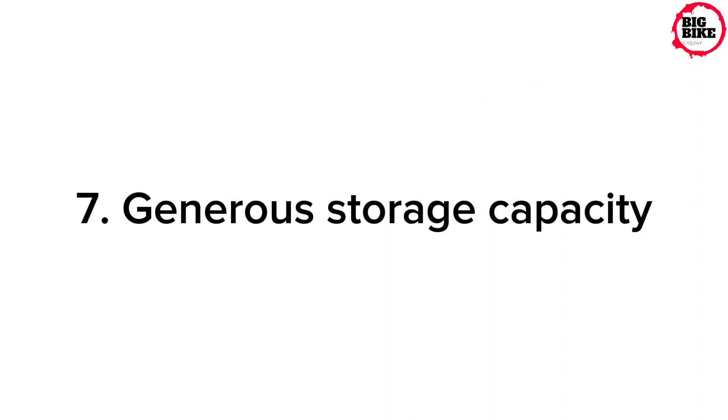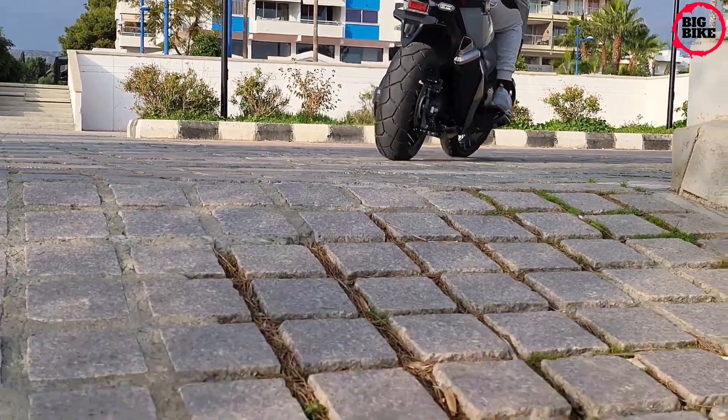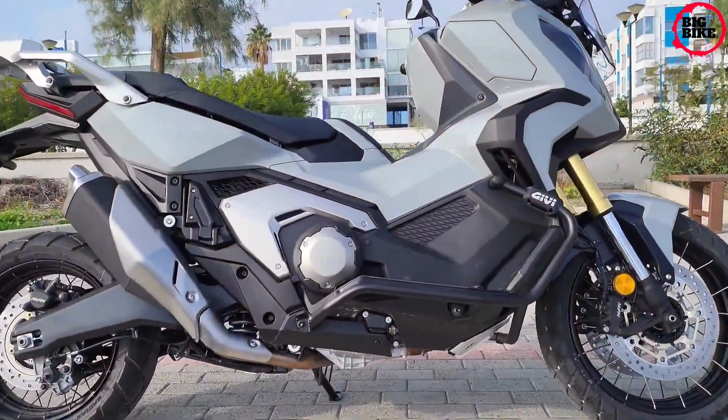The under-seat luggage space has 21-liter volume and accepts a full-face adventure-style helmet. You'll also find a USB Type-C socket for charging your smartphone.